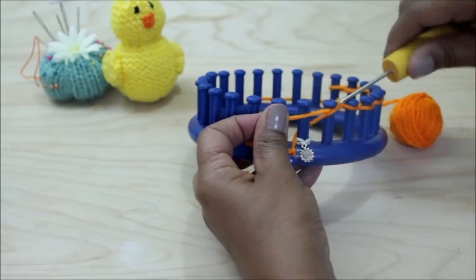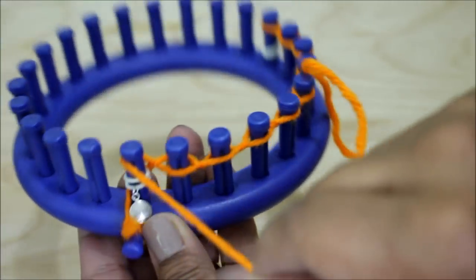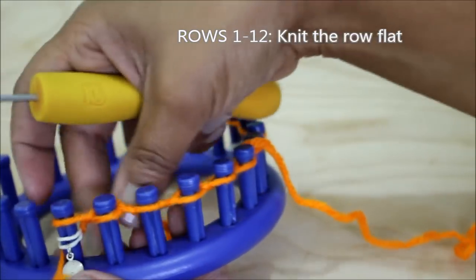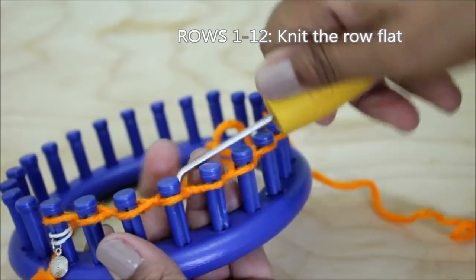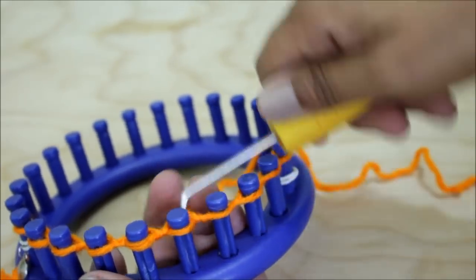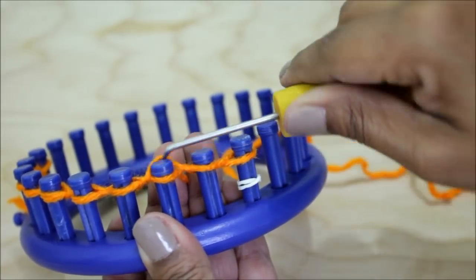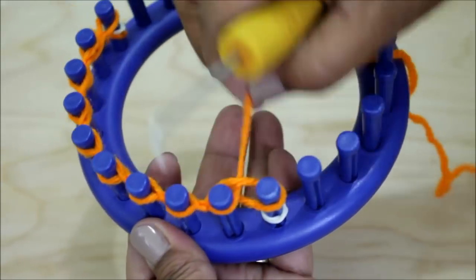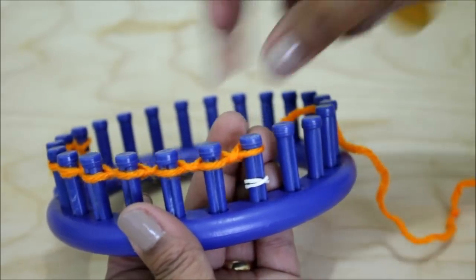On row number one, this first peg is a little tricky — it only has one loop in front of it. So you're just going to lay your yarn over pegs one and two, but you're only going to knit off peg two. That's only for this first row, and then you're just going to knit all of your pegs. We're using the U-wrap version of the knit stitch, so just half wrap your peg and knit off, half wrap and knit off. Just like peg one was a little funky, so is peg ten — just take your working yarn, bring it forward, lay it in front of peg number ten, and knit off. That's your first row.